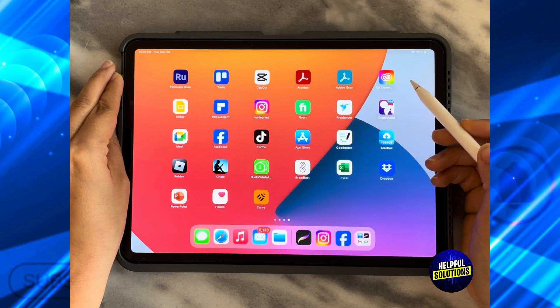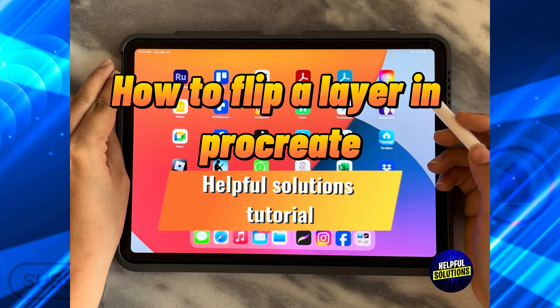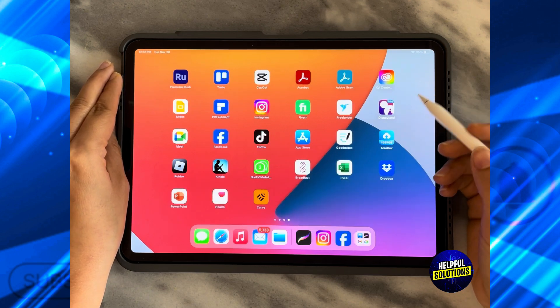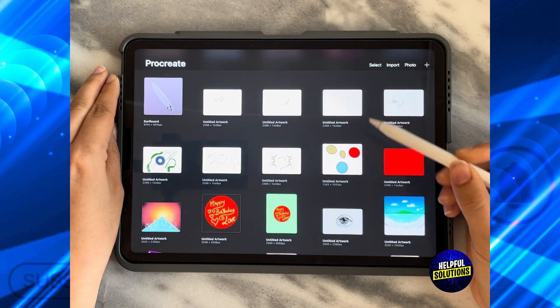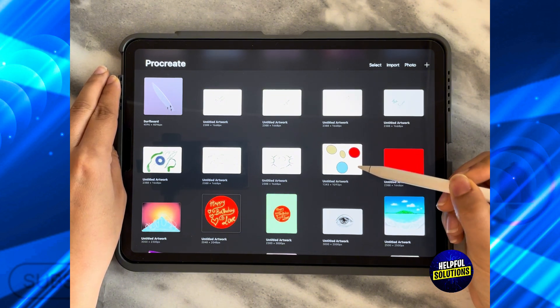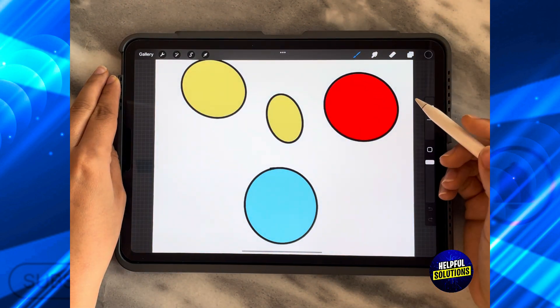In today's video I'm going to show you how to flip a layer in Procreate. The first thing you need to do is open the Procreate app, and then from the gallery choose whatever artwork you want to work on. For today's tutorial, we're going to use this design.